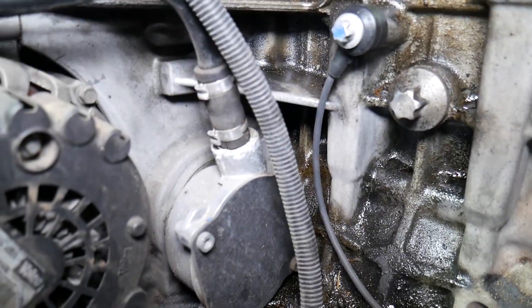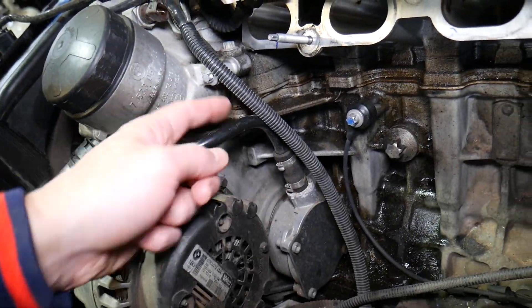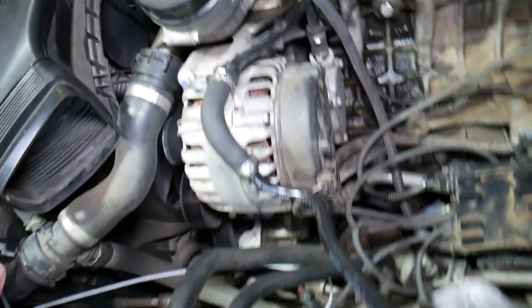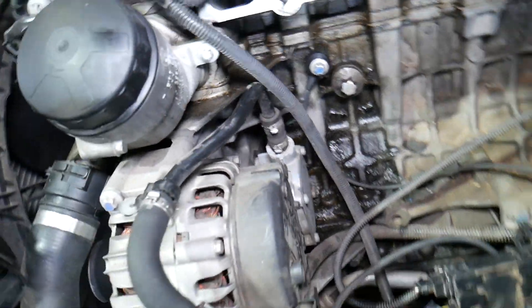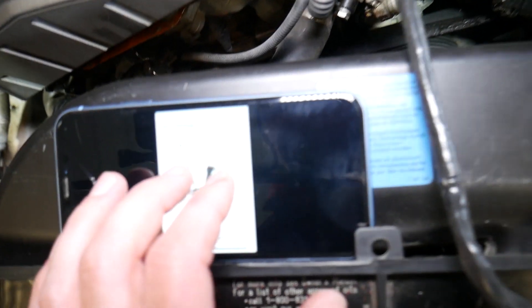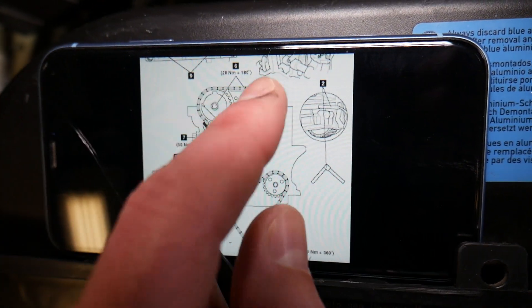That crack is probably responsible for the issue. It could also be a cracked hose, a loose clamp, or a broken pipe right here — that could be another reason as well. You have to make sure you don't have any leaks. But you cannot remove that pump from the back — you have to remove it from the front, and that's where things get interesting because it's part of the timing chain system.